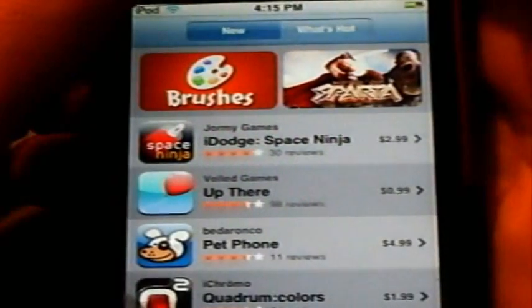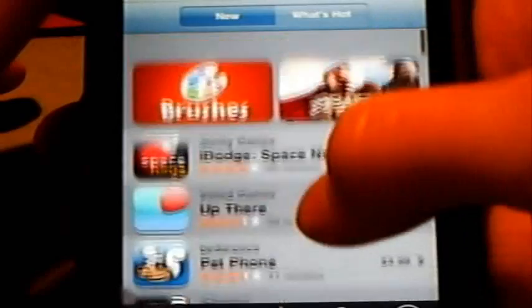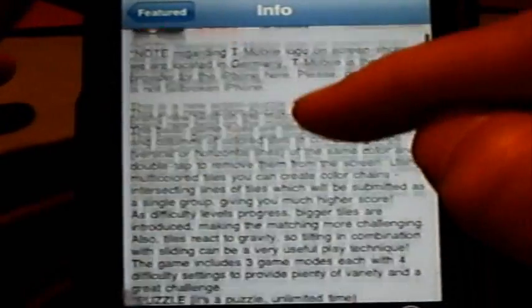All right, YouTube, what's up? It's Chris here, iTouchiApps, and today's app review is going to be on an application available in the App Store that is actually on the new tab. It's called Quadrum Colors 2. This is a tile-sorting type of game,